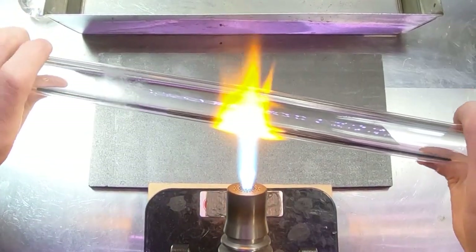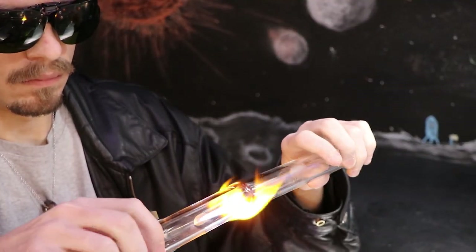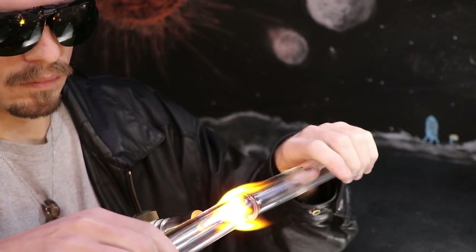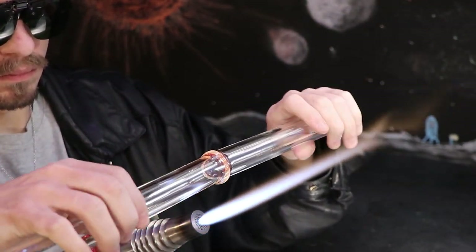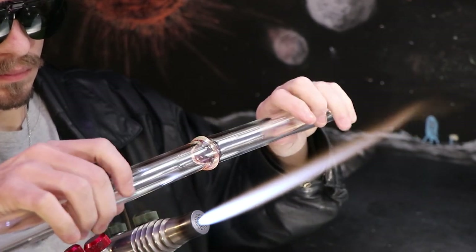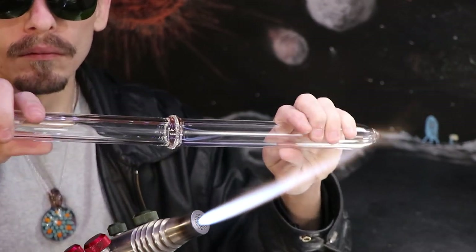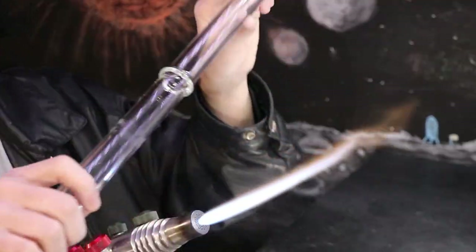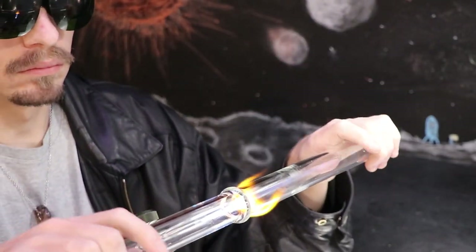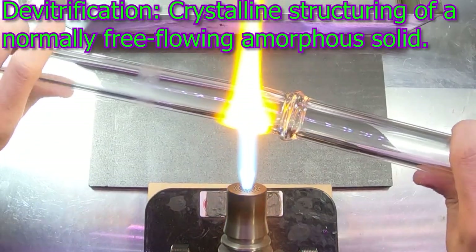I'm going to begin to heat up a nice hot band of glass here and then push inward with both hands and form a disc — the Maria. It's also good to push it inside of the flame as much as you can. Moving it too much outside of the flame, it might get too cold and the surface will get a bit cloudy, which they call devitrification.